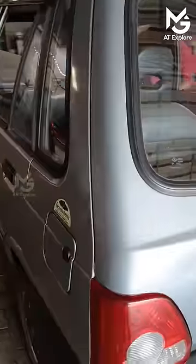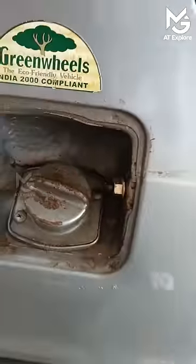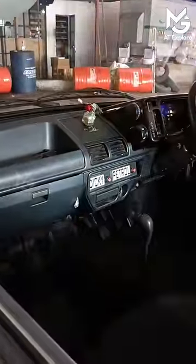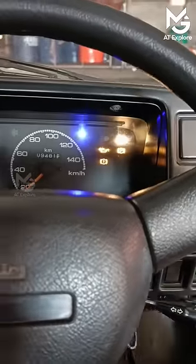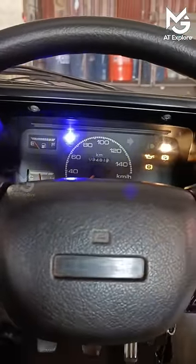We have to put a petrol lid on the side of the lid. We have to put an actuator on the side of the lid. We have to put a light on the side of the lid. That's the first color effect.